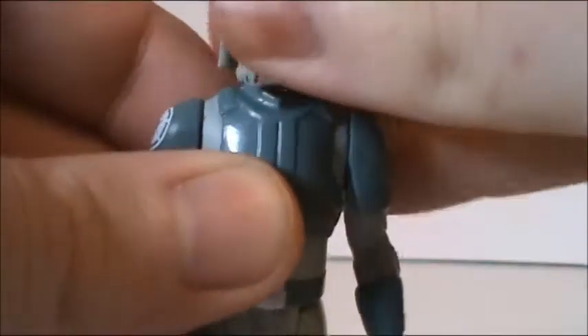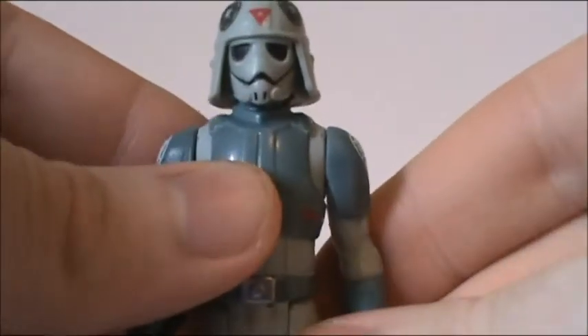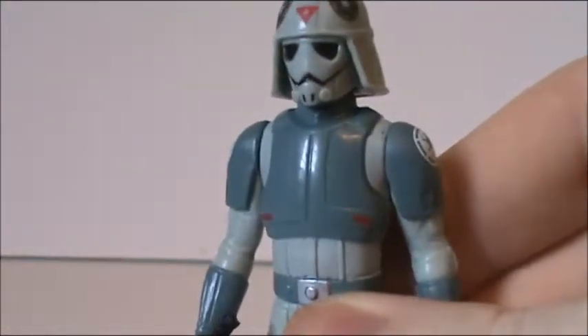Of course, you do have the standard E-11 blaster, swivel head, swivel shoulders, and swivel hips. Come on, Hasbro! You can do much better than this! I'm just getting tired of the basic articulation.